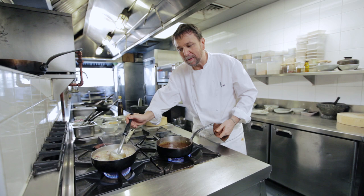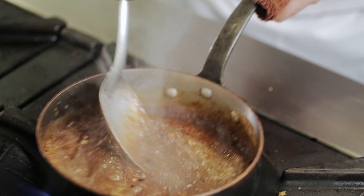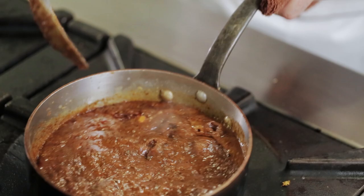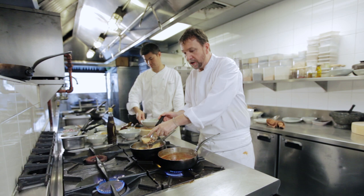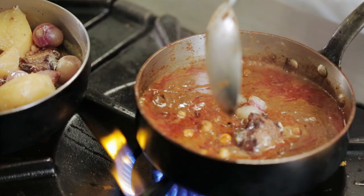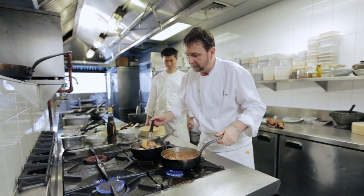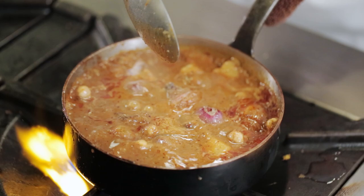I'm now going to start to add some of this poaching liquid, adding it gradually because this curry needs to be quite oily. Now the chicken is just about cooked, so I'm going to add this to the curry with the potatoes. I'm now just going to let this simmer for about five minutes.